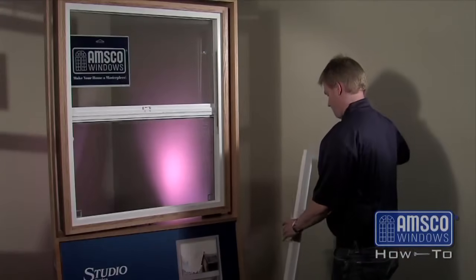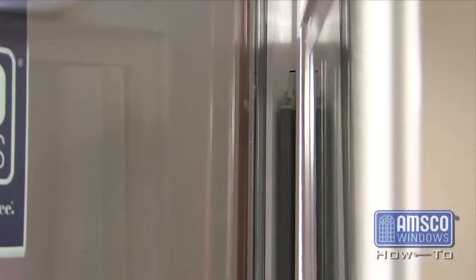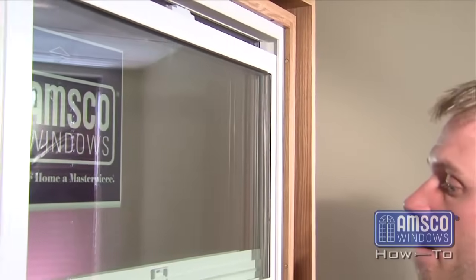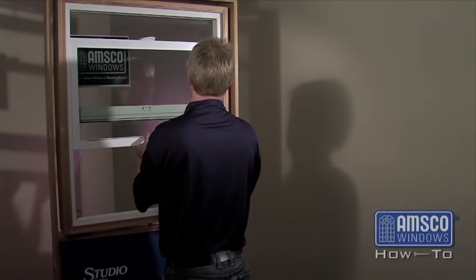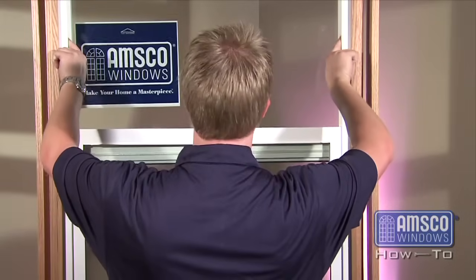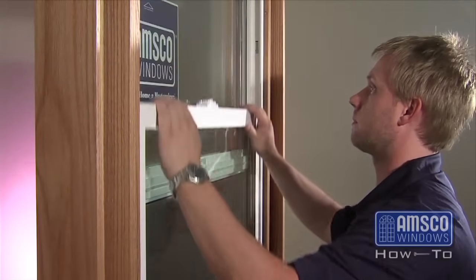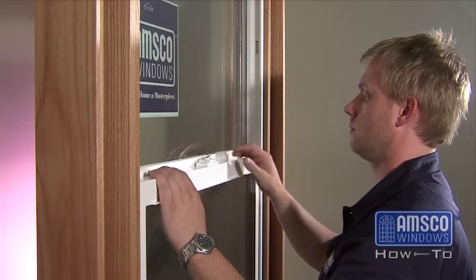To reinstall the sash into the frame of the window, raise the sash 2 to 3 inches above the top of the balance springs. Slide one side of the sash into the frame and swing the opposite side of the sash into the frame. Center the sash in the window and lower the sash until it is seated onto the balance springs. Double check the window by operating the sash to ensure that the balance springs are seated all the way.